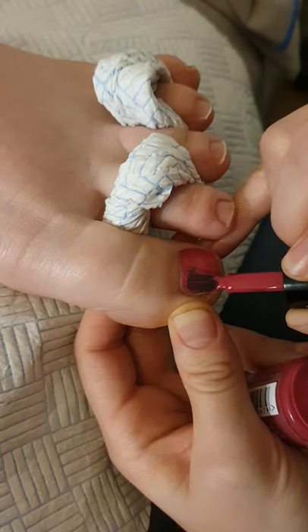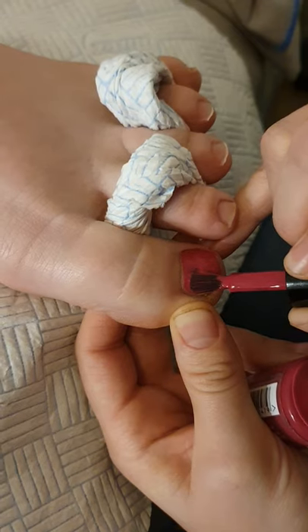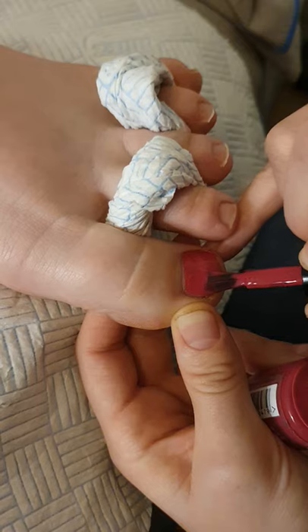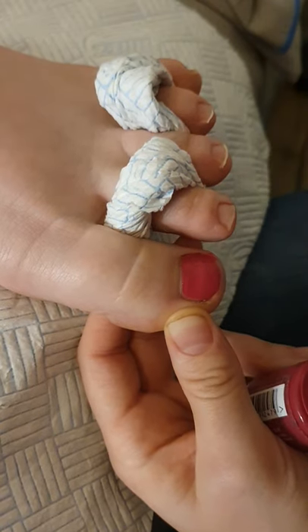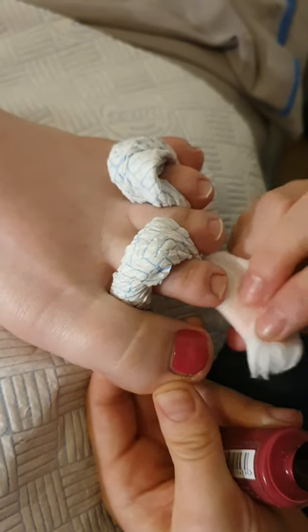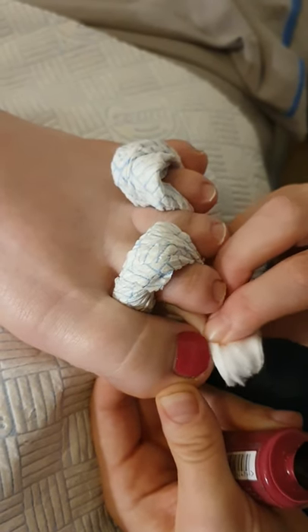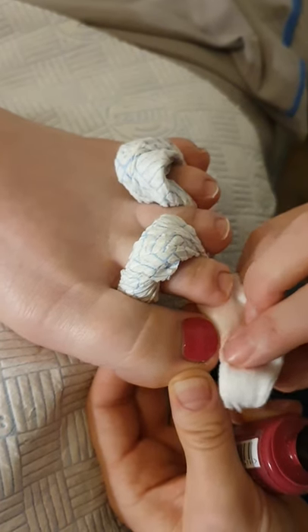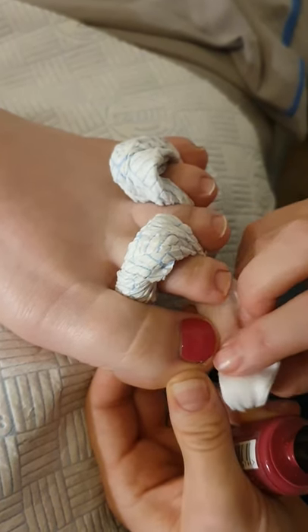I spread it right out as far as it will go, stop it, and then I pull it up — just pull it up the side there — and then I tidy up with what I've got left of the nail varnish. If I've got any little gaps that you might have left, we can pick that up on the second coat.